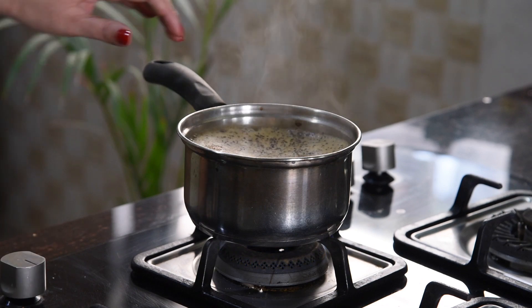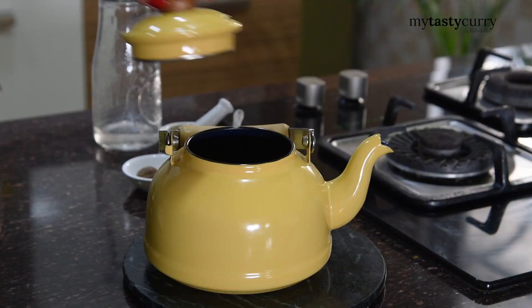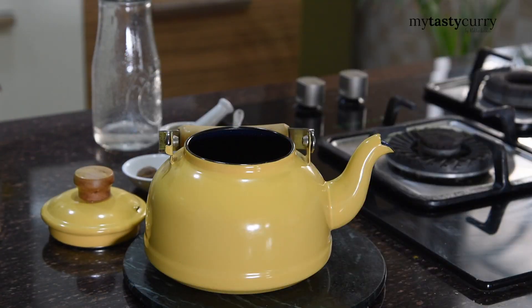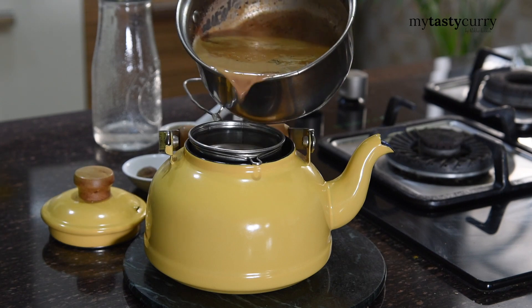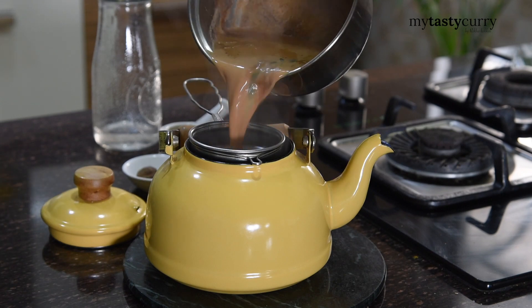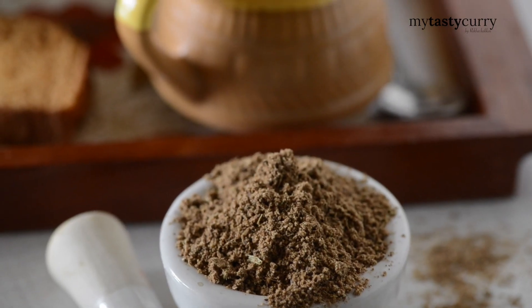If you are a tea lover, you know how a good cup of tea makes or breaks your mood and the day. Being a tea lover and being quite vocal about it on social media, I get a lot of questions about how I make my cup of tea. So today I am sharing with you how I get perfect aroma, colour and taste in my tea. And 50% of the credit goes to this Chai Masala.